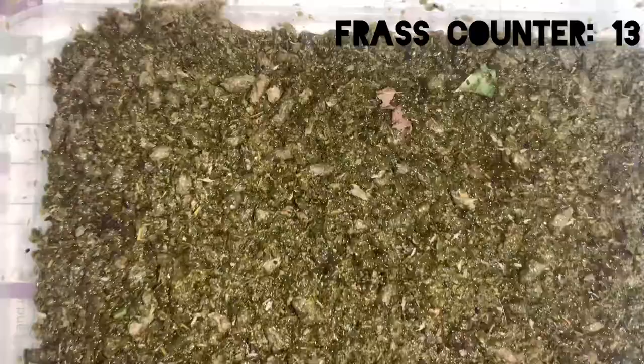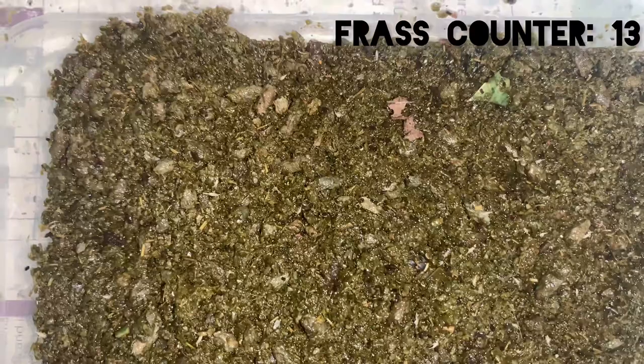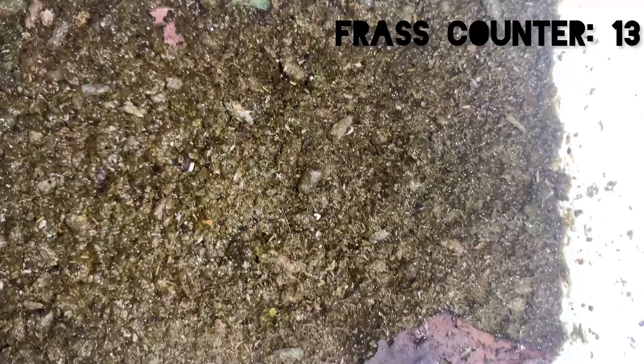But when I checked up on it not even five hours later, every little springtail had unfortunately perished. What went wrong?